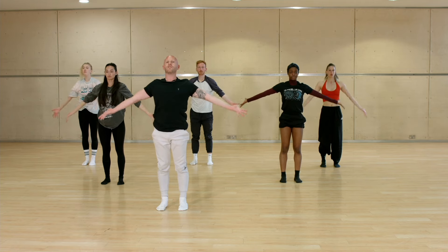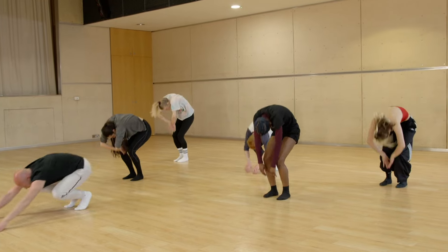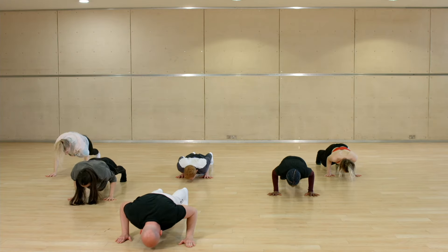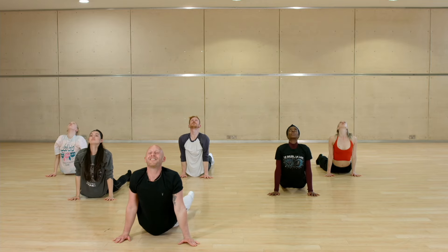To repeat on the left — you have one, two — chest, three, four — melt, five, six, and seven, eight — hold one, two, three — push back, five, six, seven, eight.